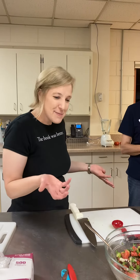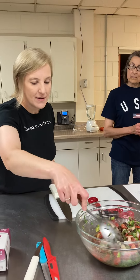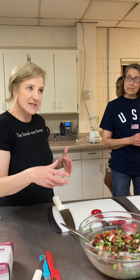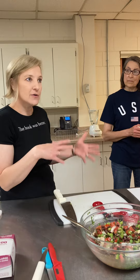We'll let this sit a couple more minutes, and then we can have some folks do some tasting and see what you think. We can adjust the seasonings — put in more olive oil or red wine vinegar or salt or pepper.